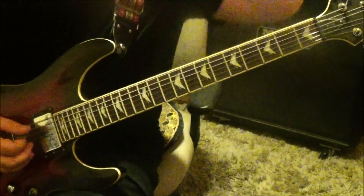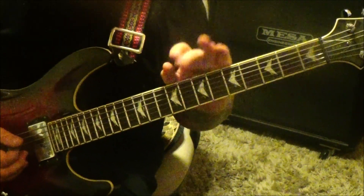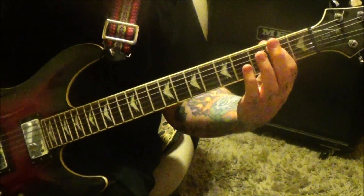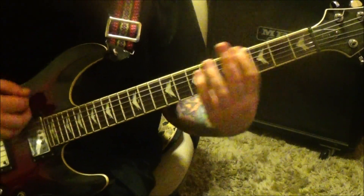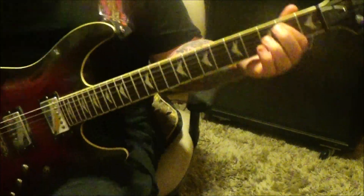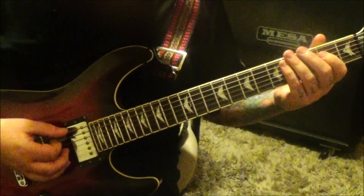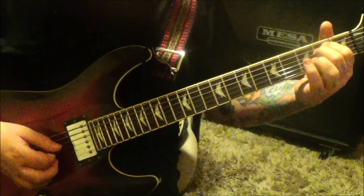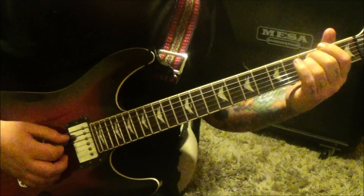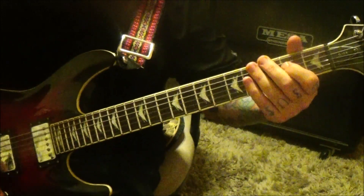Do the 2-A then palm mute on the low E 3-2-open 2-3, three times. Then 3-2-3-2 on the A after that. Timestamp 5-14, nothing really new until the end. Then it goes back to that very first thing — do it 8 times, and then go 3-A open 2 on the D, and the song ends.